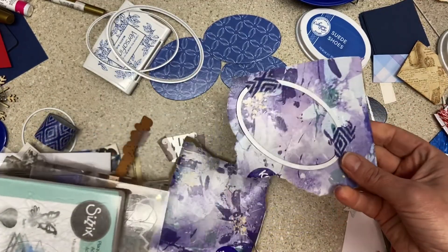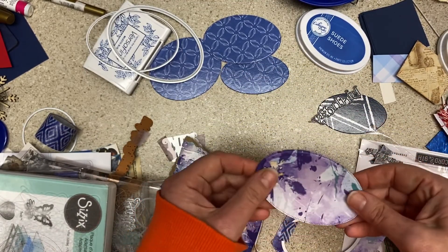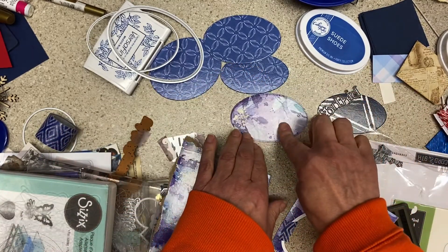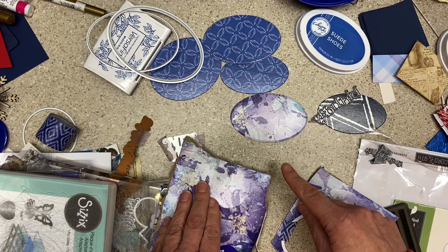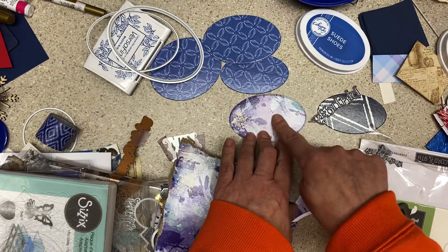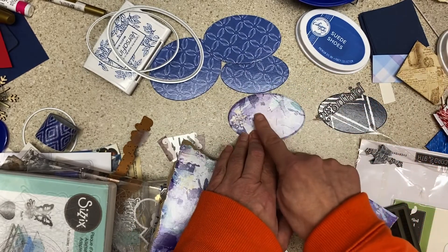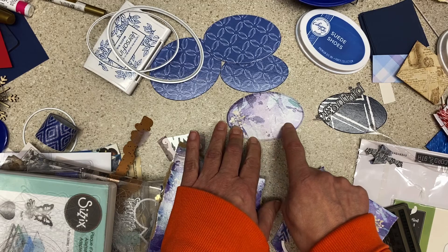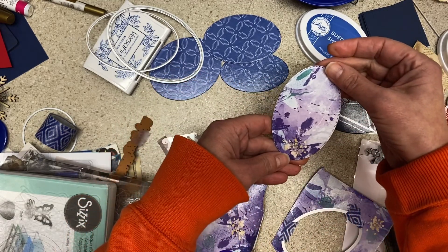You can die-cut Kleenex through just about any die cutter you have — I used my Big Shot because it was handy. Look how gorgeous that is — oh my gosh, it's so pretty! I might use StazOn ink to stamp a sentiment on this tissue box, maybe right here in the plainer part, and just leave that. That's really pretty.